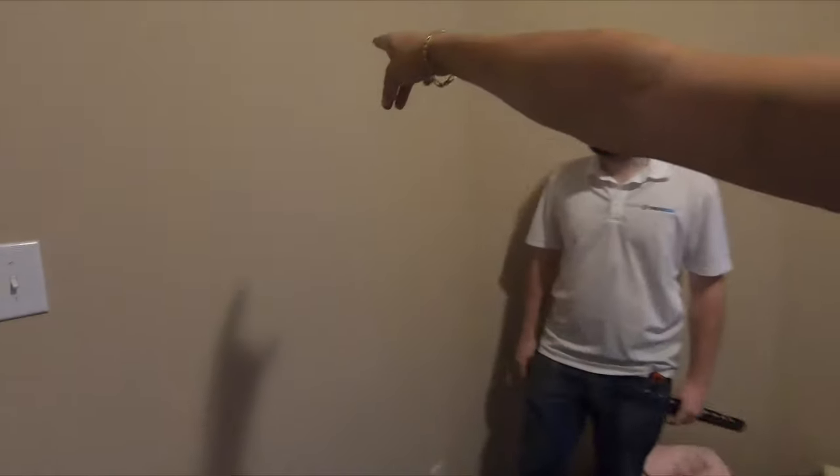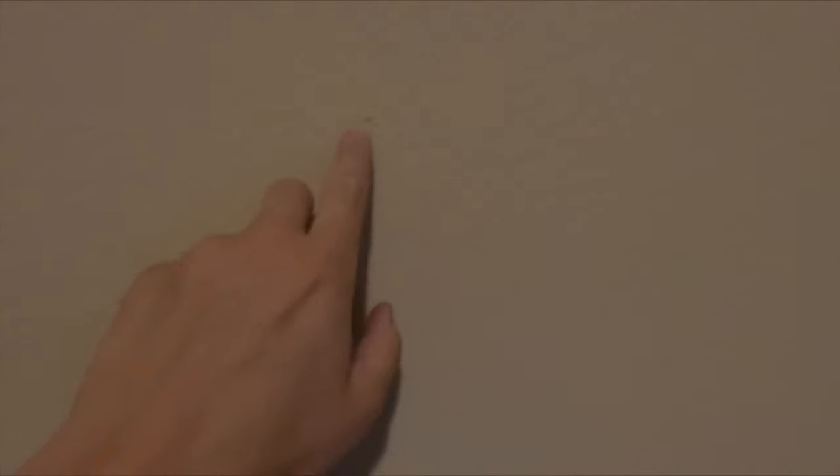Hey guys, it's Grayson with Dream Media Home Theater. We're out here in Murphy, Texas on a TV mount installation today. I'm going to show you what we're doing. We're going to be putting the mount right up here on the wall, and we're going to be relocating a power outlet from down here and moving it up the wall. We already have our studs marked out on the wall prior to starting the video. Let me show you the TV we're using.